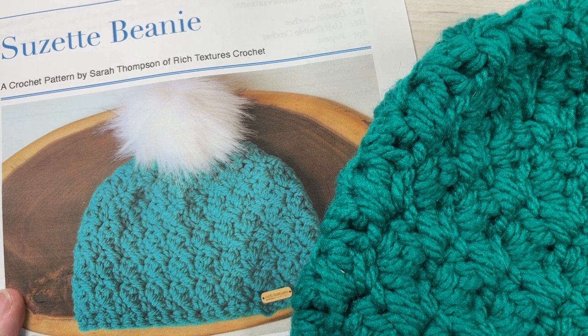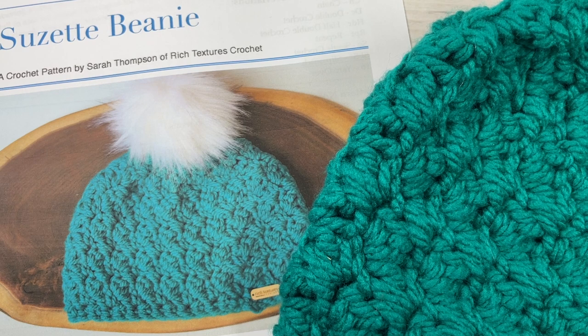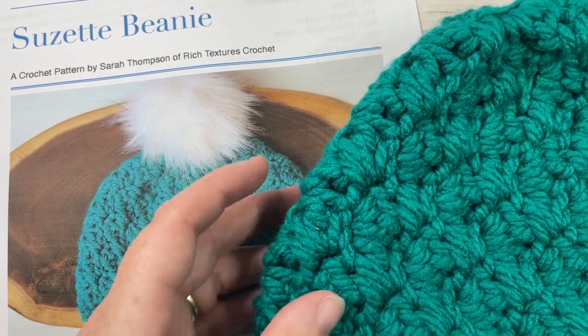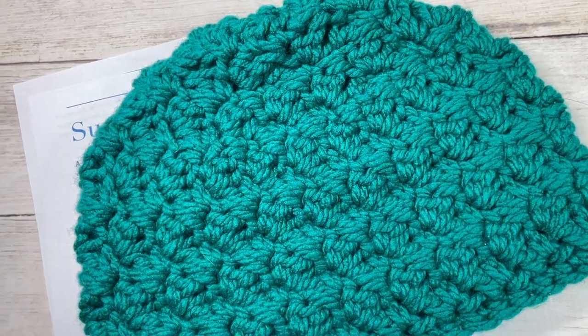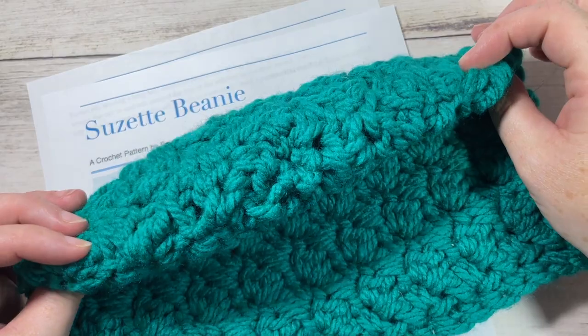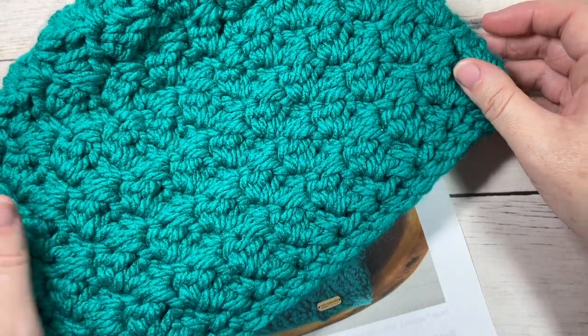Hello everyone, I'm Sarah of Rich Textures Crochet and welcome. Today we're going to learn how to crochet the Suzette beanie, which you can see here in front of you. This is a super quick crochet beanie to make. This is for an adult size — it has no slouch to it, it's snug fitting. You can wear it with a pom-pom or without, as I'm showing you here.